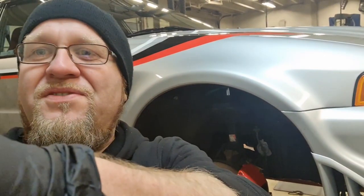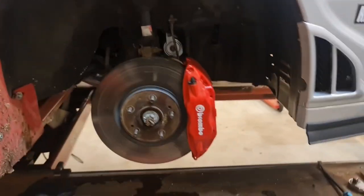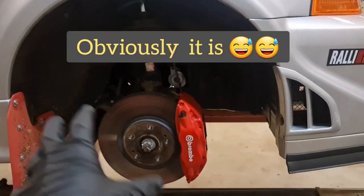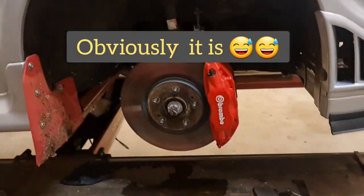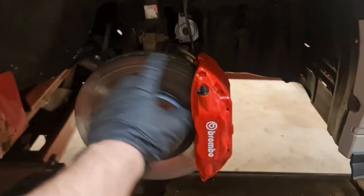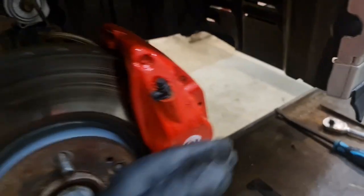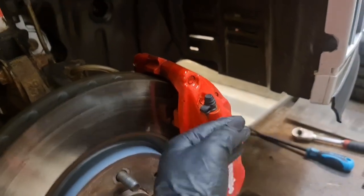So let me turn around the camera so we can have a look at what I think is causing this. This is the right front brake setup and wheel and corner of the car. This is the caliper. This is the disc. And when you're driving, the disc is going like this, and with the caliper being located on this side,